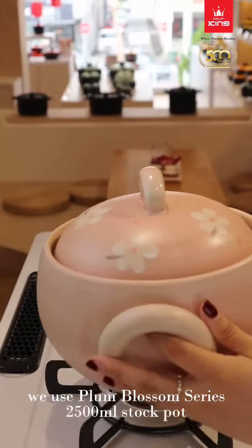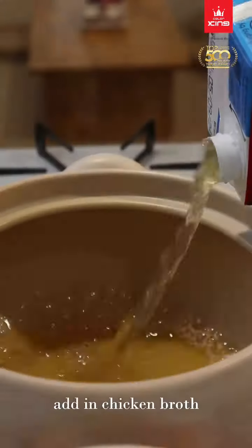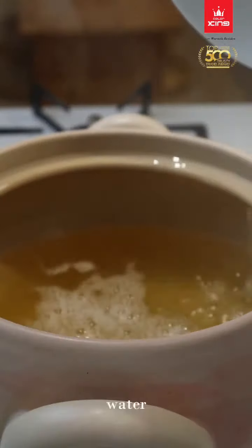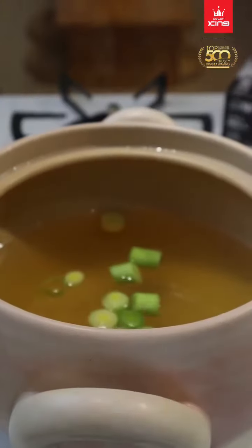We use Club Blossom Series 2,500 ml stock pot. Add in chicken broth, water, and scallion. Cook until boil.